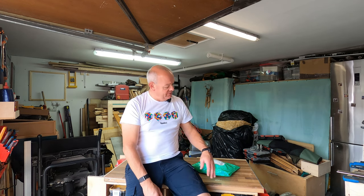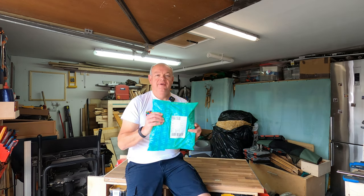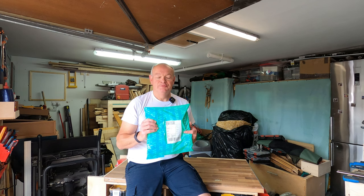Hello fellow woodworkers and welcome to this week's edition of the Garage Workshop 10 Minute Tour Review. This week we're going to be taking a little delve into Wish. Roll the intro.